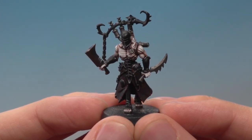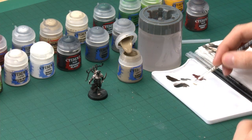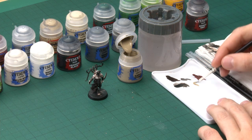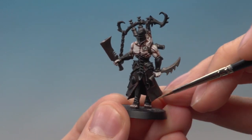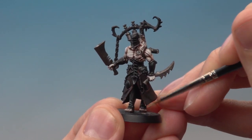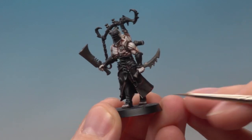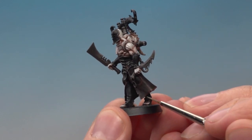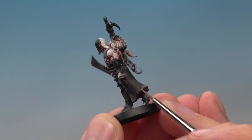I've finished the first highlight on the robe and I'm just going to do one more to finish it off. The colour to use is Karak Stone, with my fine detail brush, and this time I'm going to be a bit more picky about where exactly I paint it. You're looking for the very sharpest of edges — doing this colour down towards the corners on the front and leaving all the parts where the robe dips in, starting to paint again as it comes back out.